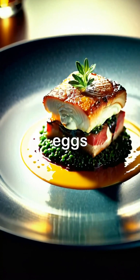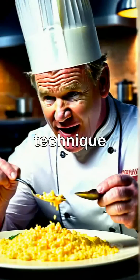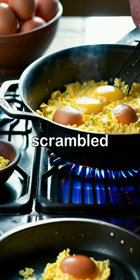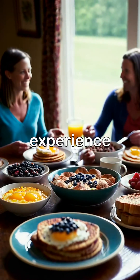Remember, Gordon Ramsay's scrambled eggs are all about simplicity, quality ingredients, and the perfect cooking technique — a winning combination every time. With these steps, you can recreate Gordon Ramsay's exquisite scrambled eggs at home and impress your friends and family with a gourmet breakfast experience.